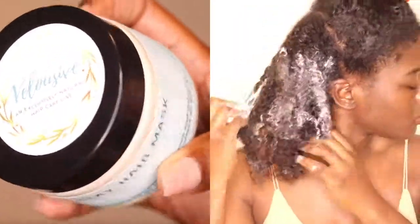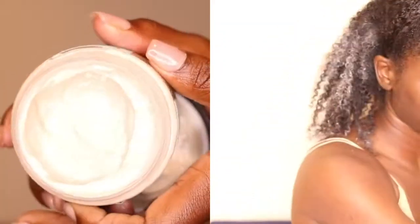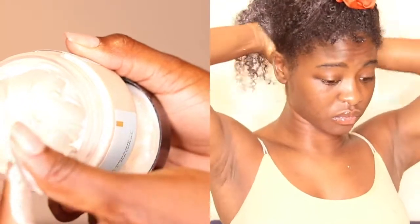Now, moisture is so important today, particularly because we're going to be grabbing some heat tools. And y'all know my hair does not always take well to heat. So I have a very particular method that I like to use when applying heat to my hair. That's why it's great that we have so much moisture in this all-natural mask.